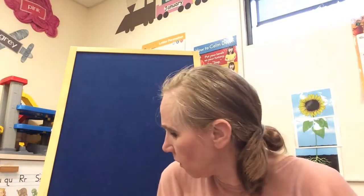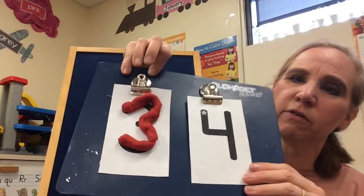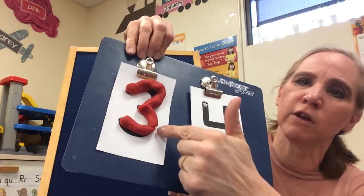I'm just rolling out my Play-Doh here to make a nice long strip so that I can make the number 3. I am going to make the number 3 with Play-Doh, and you can do the same thing at home. There is the number 3. I used one long string of Play-Doh.